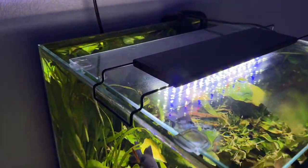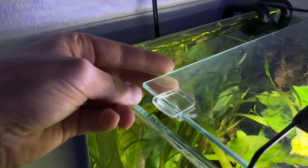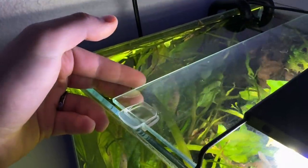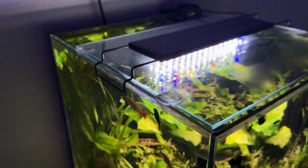As I mentioned, this tank is rimless, but I personally needed a lid because I had some fish jump out. This lid is a custom lid — it's actually the glass from a picture frame, I think it was like a 16 by 11 picture frame, and I just got some aquarium lid clips and did a makeshift rimless aquarium lid. I think it looks great on this tank.